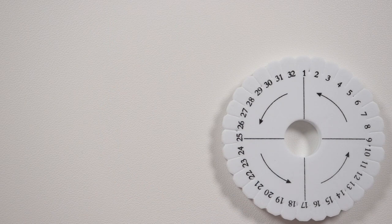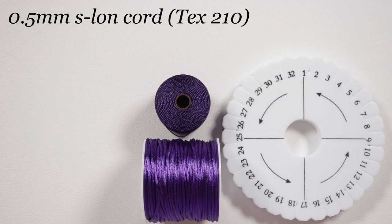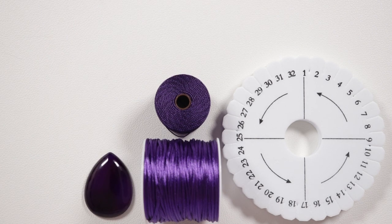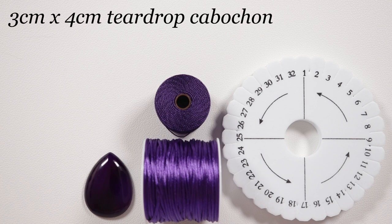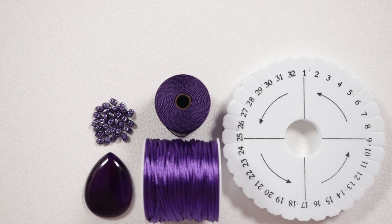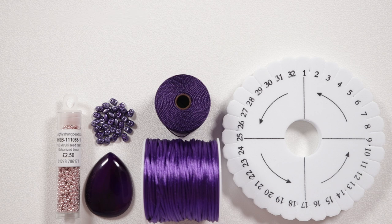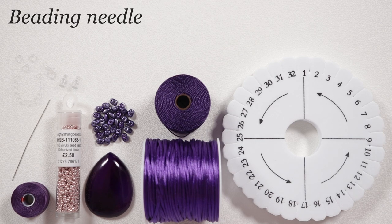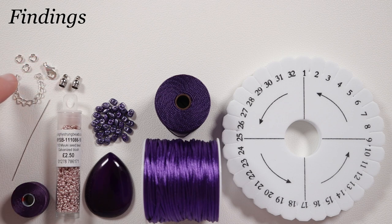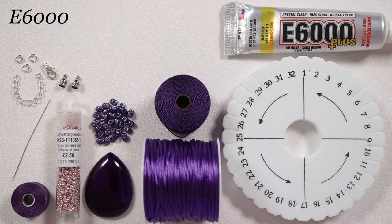These are the materials we're going to need. First, we need our kumihimo disc — I'm using the round one. Then, we need two different kinds of cord: a one millimeter satin cord in purple, and an Esalen cord, also purple, but you can mix and match colors. We need the cabochon we want to capture — I'm using a three by four centimeter teardrop shaped purple agate, but you can use different sizes and shapes. We also need some super duo beads incorporated into the braid, and 11/0 Miyuki seed beads in galvanized blush to help capture the cabochon after braiding. We need Esalen thread and a beading needle, plus findings: a lobster claw clasp, an extender chain, and jump rings. These attach to kumihimo ends added onto the braid using E6000 glue.